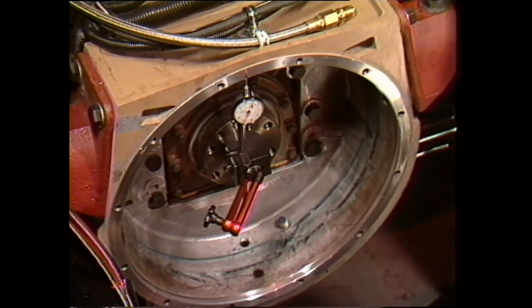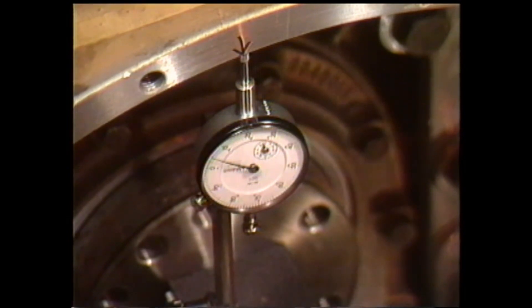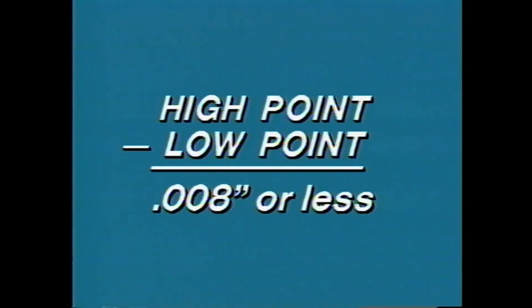Next, secure a dial indicator to the engine flywheel or crankshaft and put the gauge finger against the housing pilot. Rotate the flywheel or crankshaft. Use a marker or piece of soapstone to mark the high and low points. The total indicated difference between the high and low points must be 8 thousandths or less.